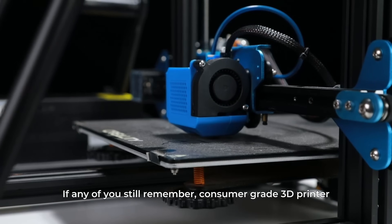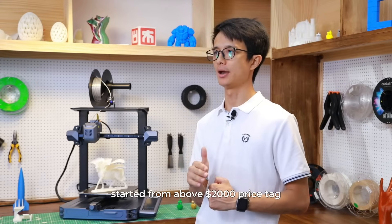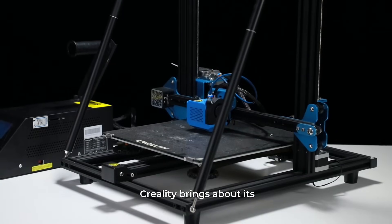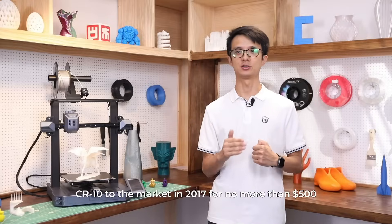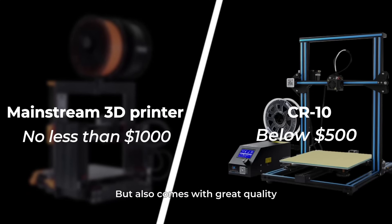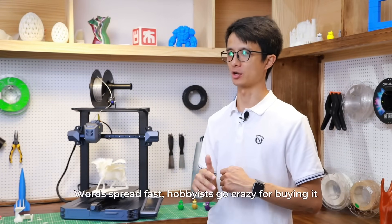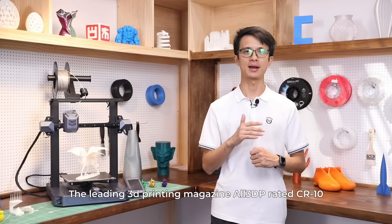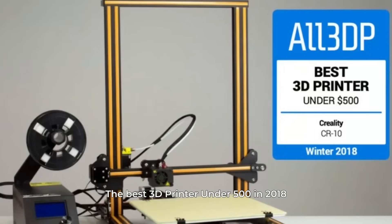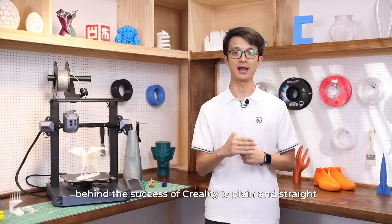If any of you still remember, consumer-grade 3D printers started from above a $2,000 price tag and were hard to bring down below $1,000. And then one day, Creality brought its CR10 to the market in 2017 for no more than $500, but also with great quality. Words spread fast. Hobbyists went crazy for it. The leading 3D printing magazine 3DP rated the CR10 the best 3D printer under $500 in 2018.